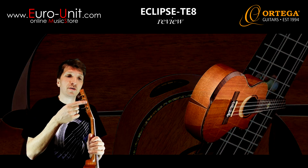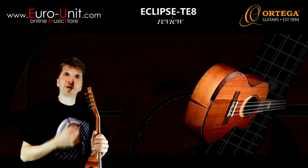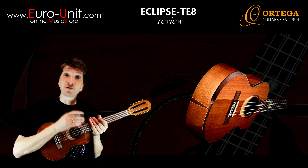Here we have this classical guitar-like slotted headstock with gold Ortega tuners. As you can see, this particular model has eight strings.